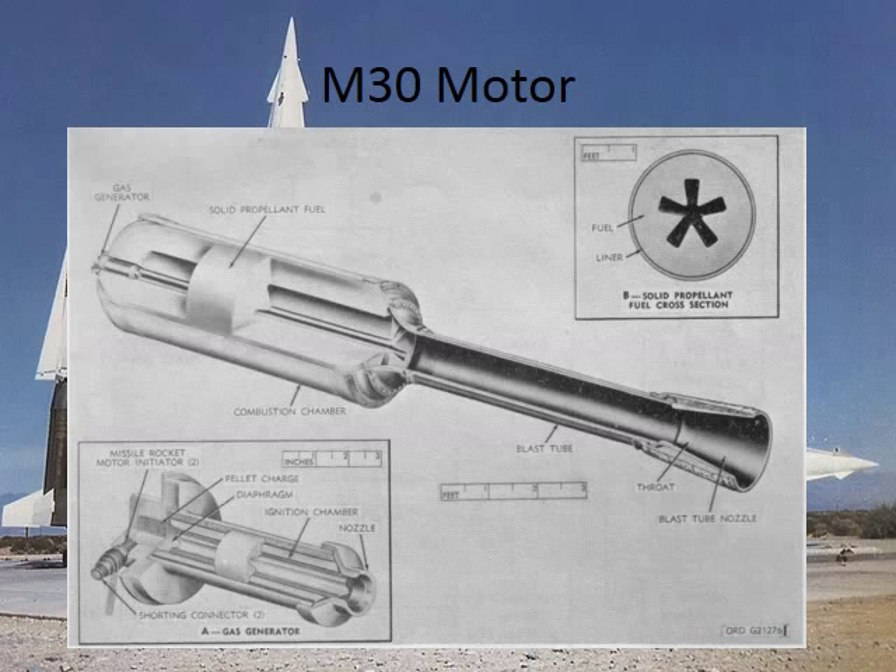Here is a picture of the second stage sustainer. It had a nice good star pattern in it. This thing was awkward to install into the main body of the rocket. We had a piece of handling equipment that would fit up into the tail of the nozzle far enough that we could lift it up, balance it, and still insert it into the motor casing.